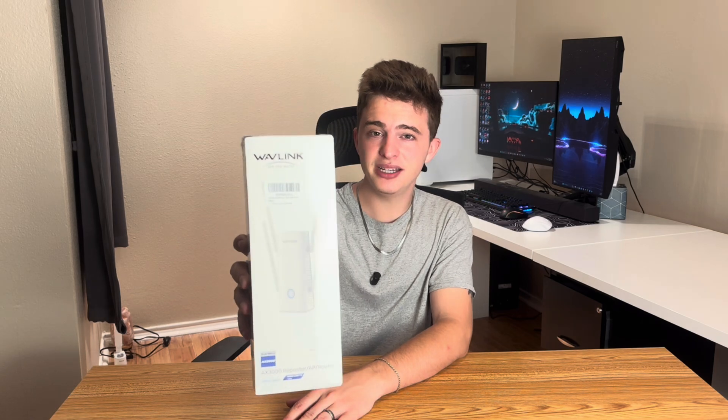How's it going guys? Today we're going to be checking out this Wi-Fi extender. This is by Wavlink or Wavelink — not too sure how to pronounce it — but they did kindly provide me the sample today and we're going to do a super quick unboxing and mainly focus on the setup of this device.